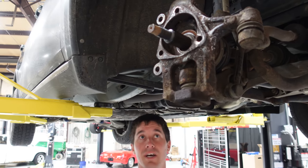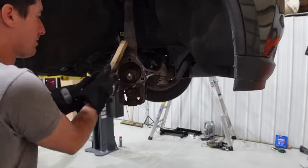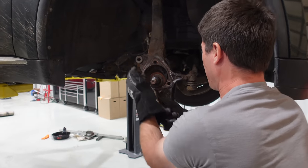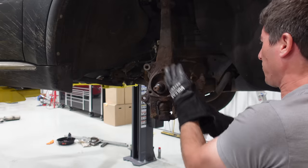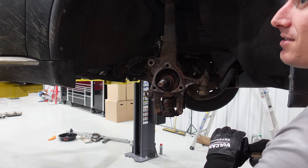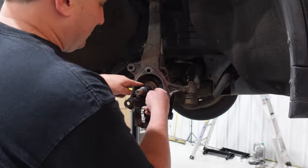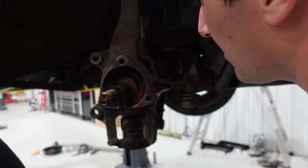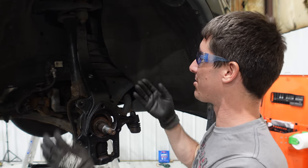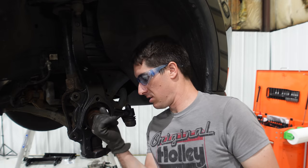We need to put some anti-seize where the hub meets the knuckle. We need a powered wire brush for this — there might be a wheel attachment for the Milwaukee. Look at all this rust, there is built-up scale on the upright. After a ton of work with the wire wheel and a little bit of work with a can of black spray paint, the upright is no longer going to sit here and rust. We went ahead and solved that problem and these threads are looking pretty reasonable.